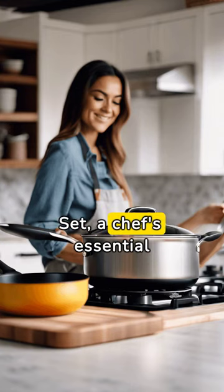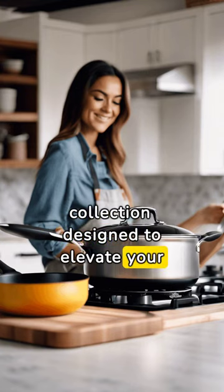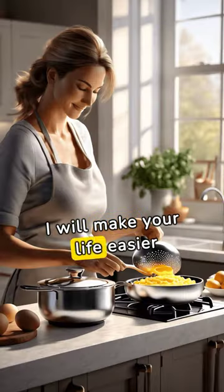Introducing the Peace Cookware Set, a chef's essential collection designed to elevate your culinary experience to new heights. It will make your life easier.